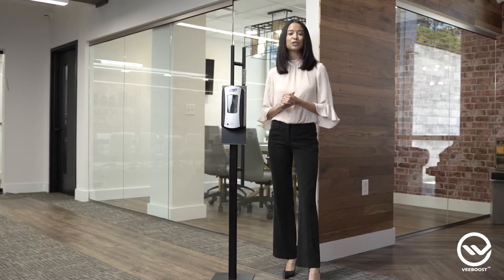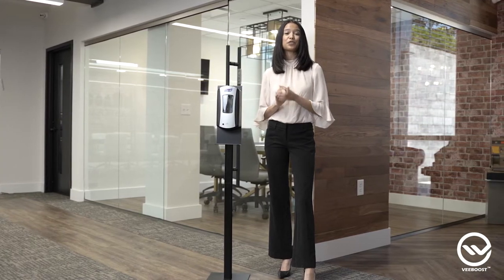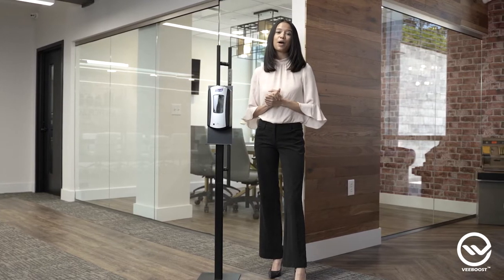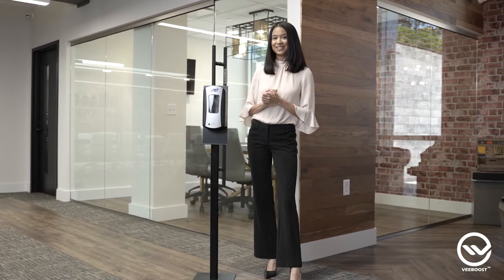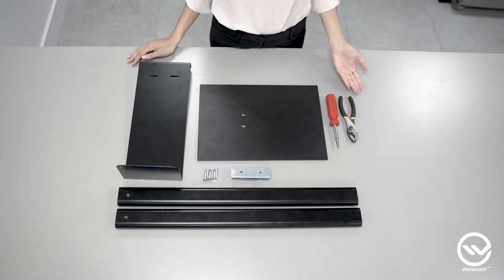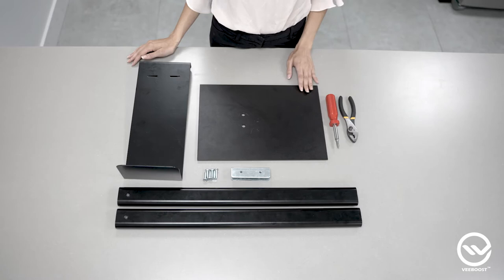Hi there! In this video, I'm going to show you how to assemble your new stand for the Purell Hand Sanitizer. It's a durable, high-quality product built in the USA. The only tool you'll need for this job is a Phillips head screwdriver and a pair of pliers.